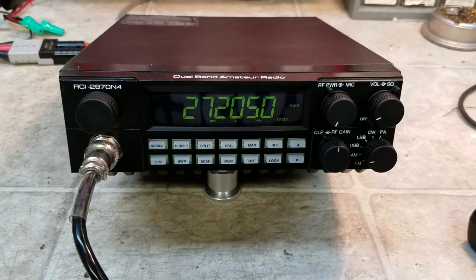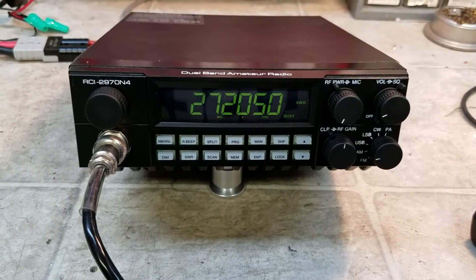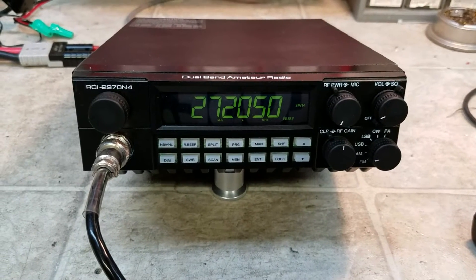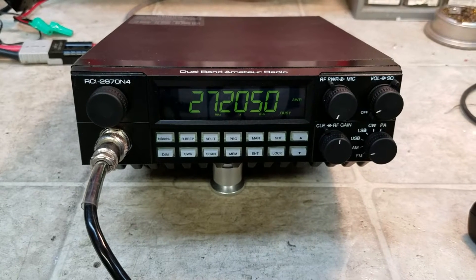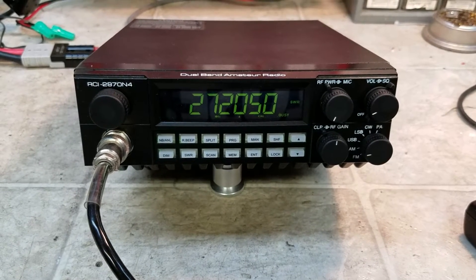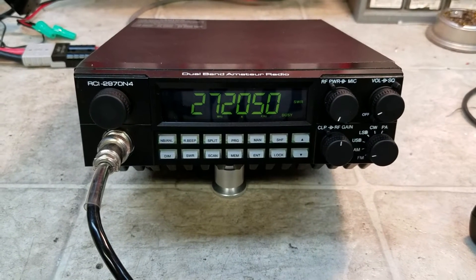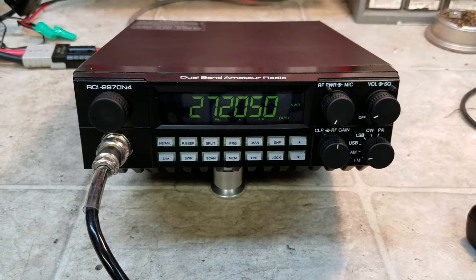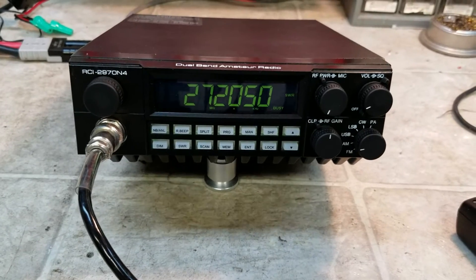Hello again everyone. TruckCB Sales here with a tune-up report for Dean up around Michigan on this RCI 2970N4. If you've seen part one, you've seen the before, and this is part two — the after. Dean, we got you ready to go, my friend. I'm going to show you what we got.